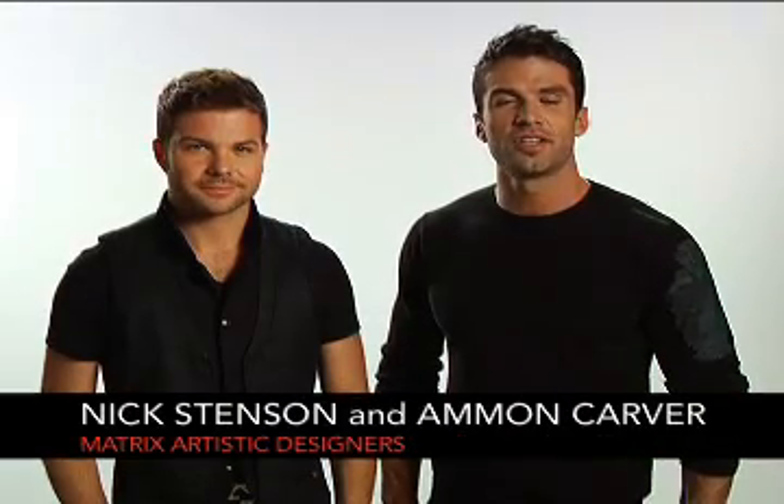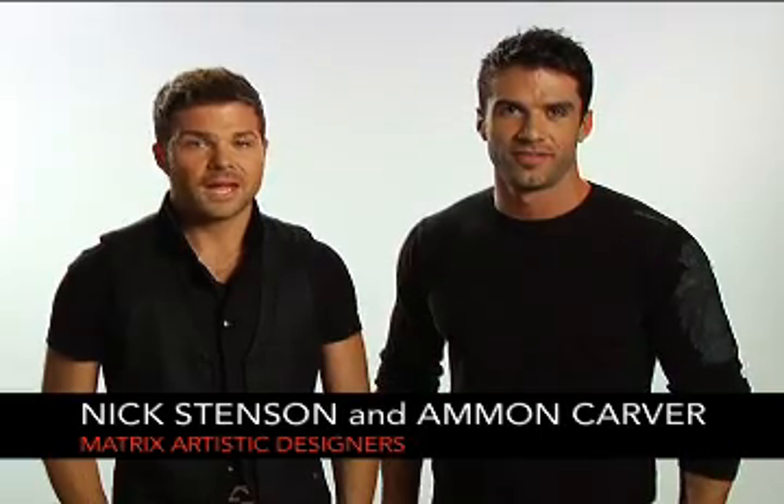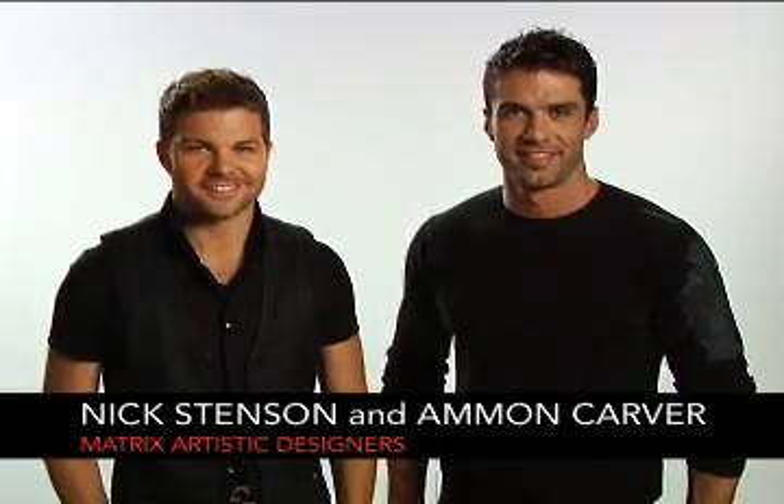Hi, I'm Matrix Artistic Designer Amon Carver. And I'm Matrix Artistic Designer Nick Stenson. When communication and resources combine with approach, foundation and technique, you're on course for success at any level. Let's craft this together.